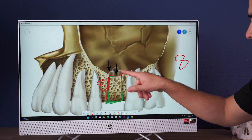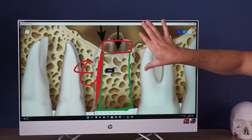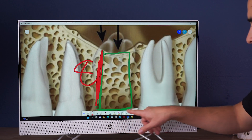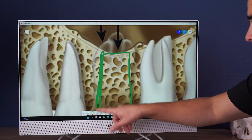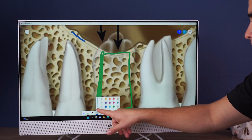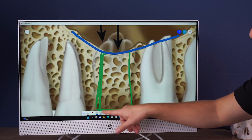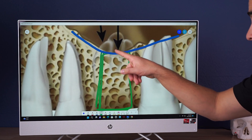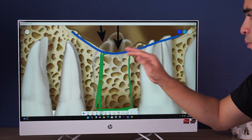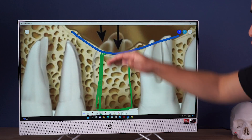Now, if we go into the maxillary sinus and actually break past the floor — there is a membrane, a sinus membrane right here. And if we drill through here and accidentally puncture that, we'll cause some problems. So we don't want to puncture that membrane. We don't want to introduce bacteria into the sinus. We want to be respectful of that membrane and try not to disrupt it too much.